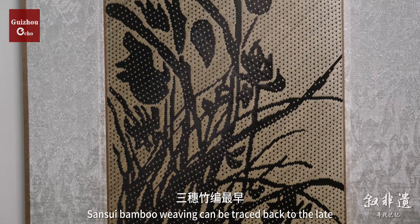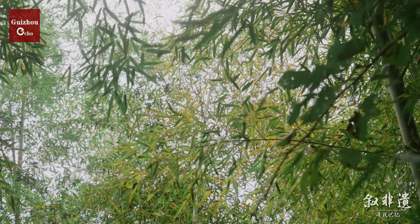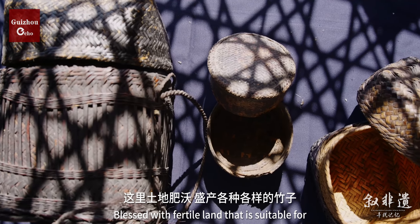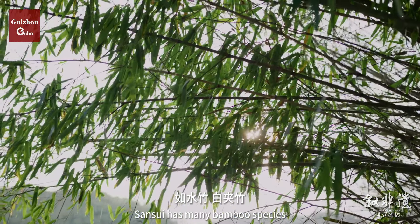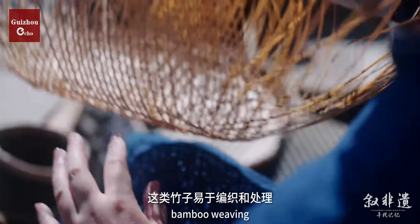San Sui bamboo weaving can be traced back to the late Ming and early Qing dynasties, with a history of over 400 years. Blessed with fertile land suitable for growing bamboo, San Sui has many bamboo species, some of which are perfect materials for bamboo weaving.